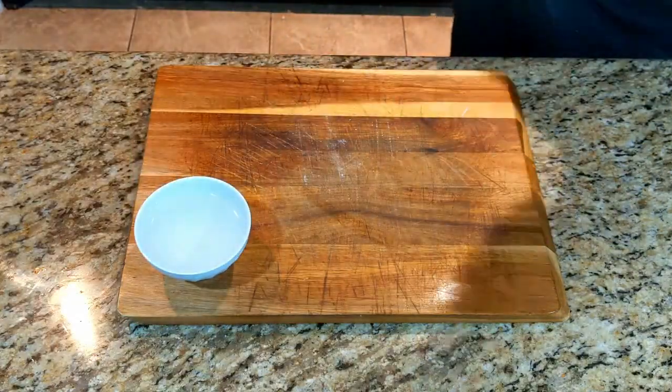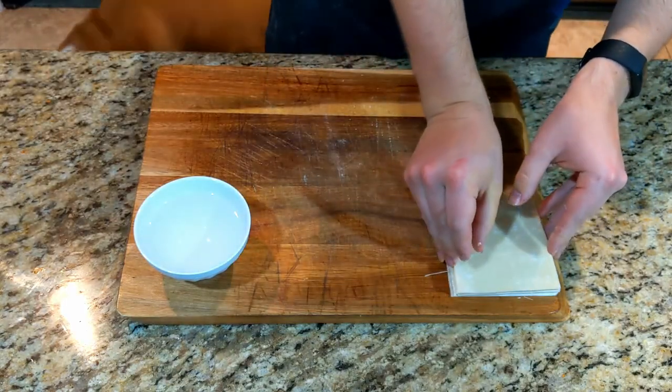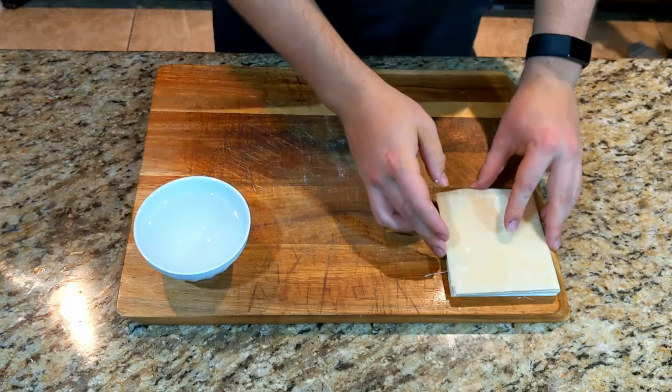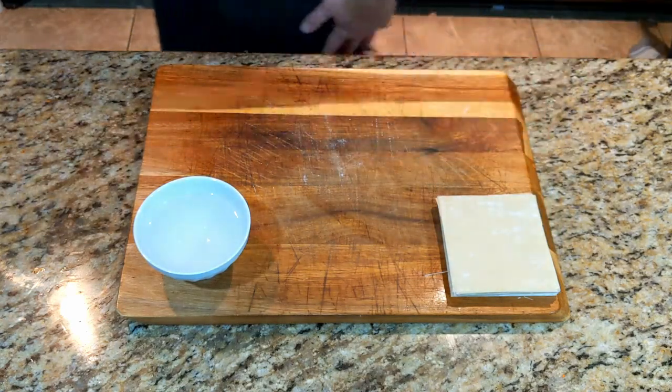On a clean workstation, set out a bowl of water and some egg roll wrappers. I like wrappers that are about this size — they are typically bigger, but I like a thinner egg roll that gets nice and crispy.